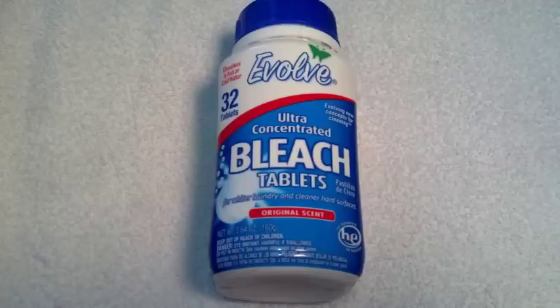I smelled it when I opened the bottle, so it is off-gassing a little bit. I don't know how long they last. I'll try it for washing clothes — I hear they're pretty good. I did some research and went to their website: basically 32 tablets cleans the same amount as 182 ounces of bleach.